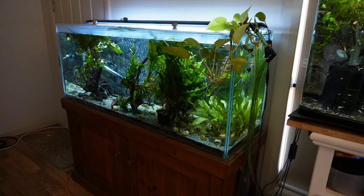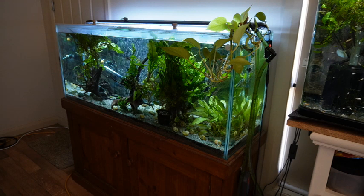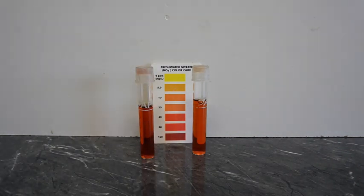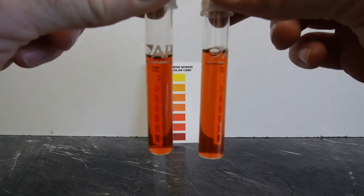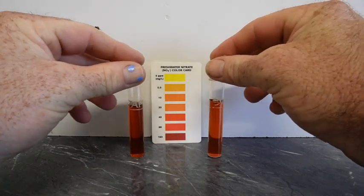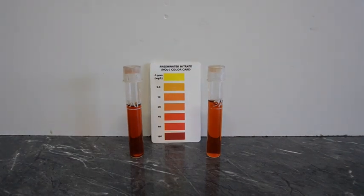Just for a comparison — for those who believe plants bring down nitrates rather than clay — this is my planted tank with lots of plants and not very many fish, and it gets a weekly water change. Here's the comparison: four weeks in our big tank is a fraction lighter in color, meaning less nitrates, than that planted tank that was changed just a week ago. I think that result speaks for itself.